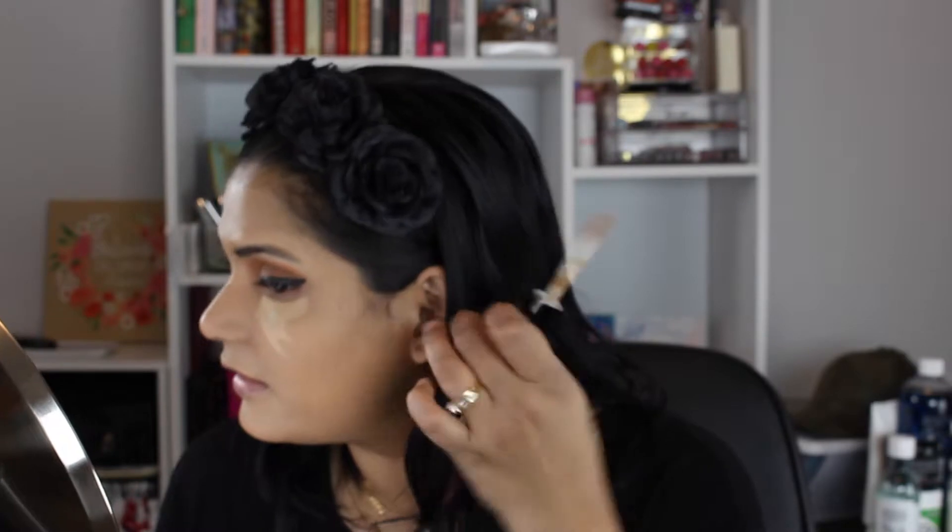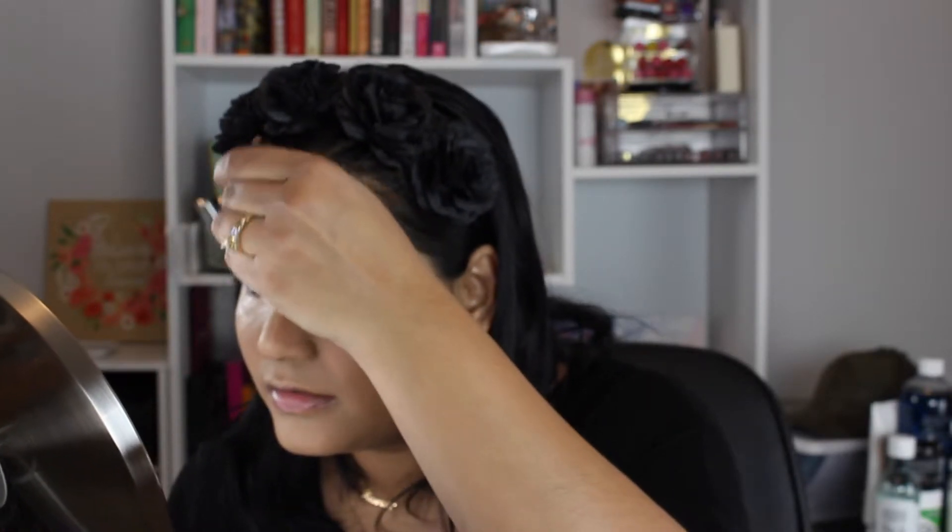I also grabbed the Wet n Wild Photo Focus Concealer in the shade Medium Tawny — again under five dollars. I'm going to place this right underneath my eyes. This is a very thick concealer. I'll also put some on the red of the nose, down here, and down here.